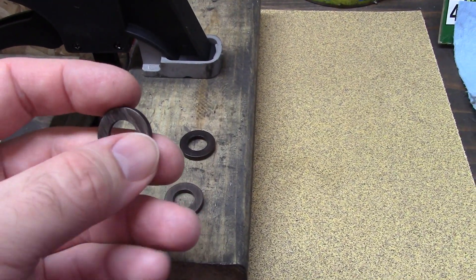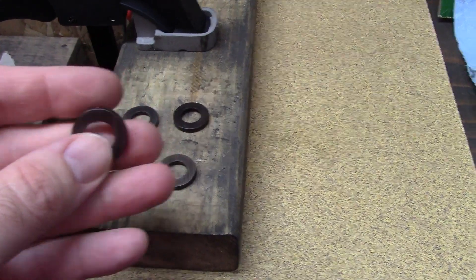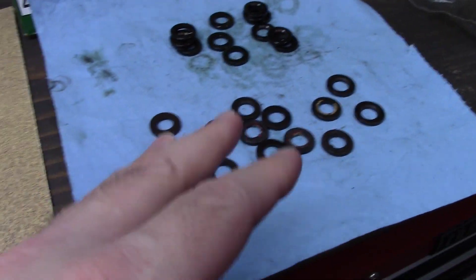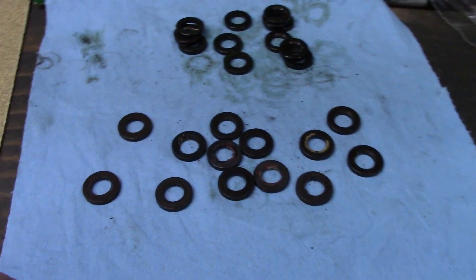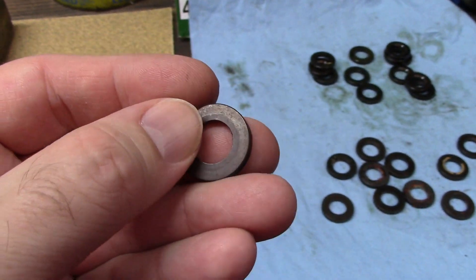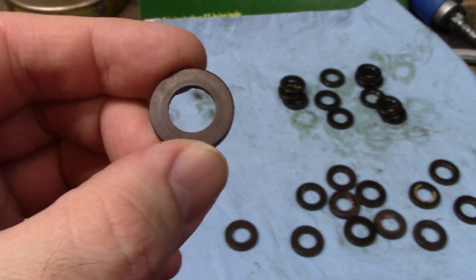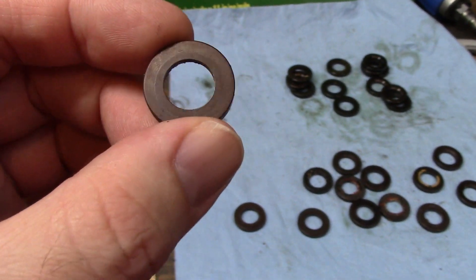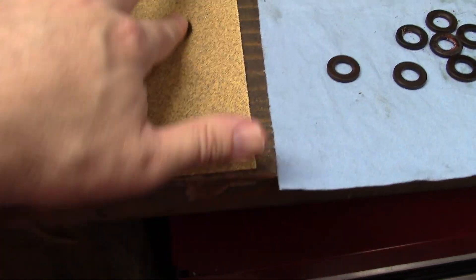OEM washers will have features to help grab — Chrysler for instance has like a paw print on the outside so it'll grab onto the head. ARP washers have like dimples or divots. I've never had them personally, but there are pictures on their website. You can buy the patterned washers so they'll grab onto the head and not spin.